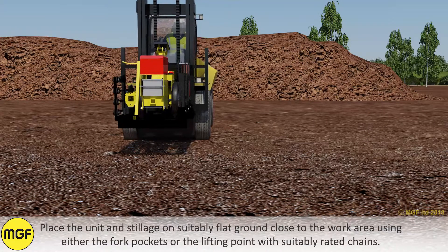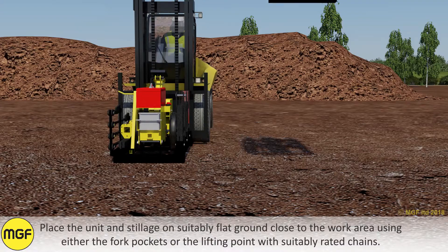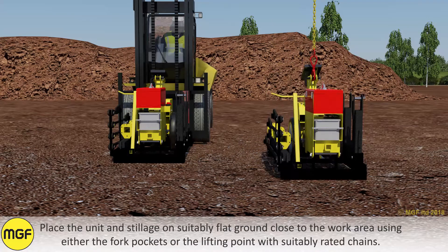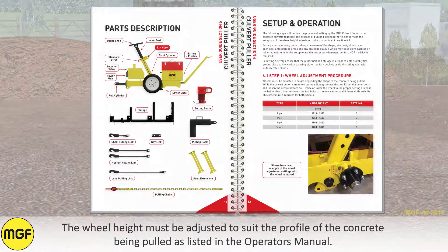Place the unit and stillage on suitably flat ground close to the work area using either the fork pockets or the lifting point with suitably rated chains. The wheel height must be adjusted to suit the profile of the concrete being pulled, as listed in the operator's manual.